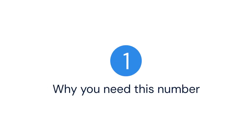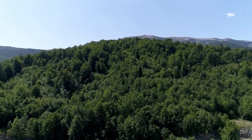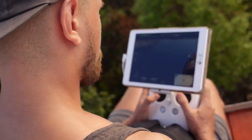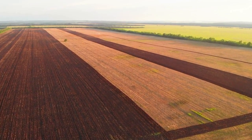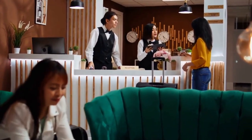First, we'll cover why you need this number and then look at the different places you can find it. The remote ID is like a digital license plate for your drone — it broadcasts the drone's location and identification information. This helps authorities track drones and ensure safe airspace operations. You need this number for registration and to comply with regulations.